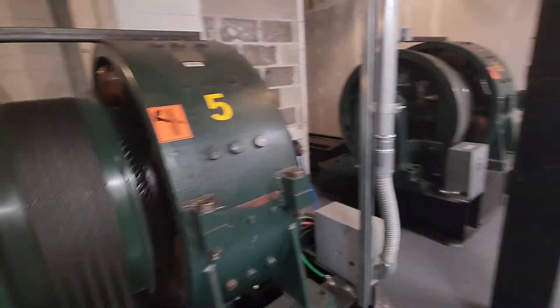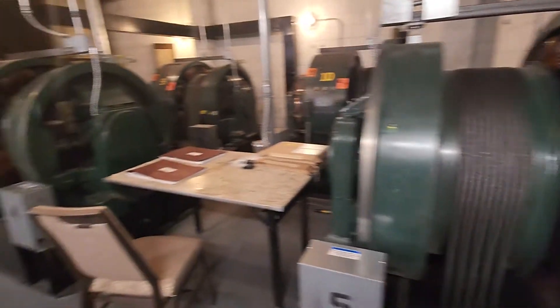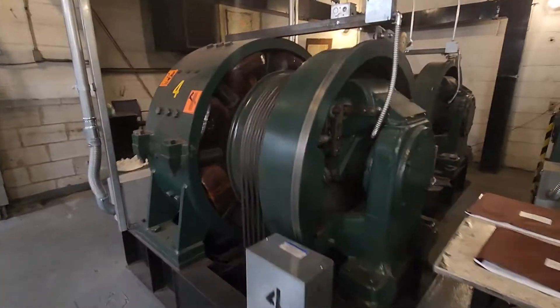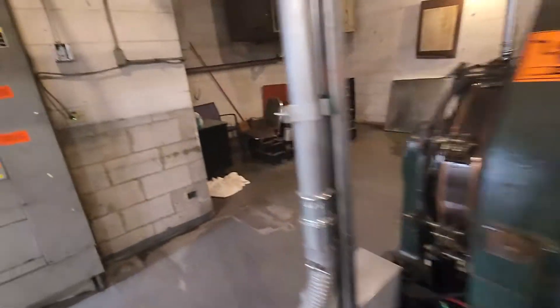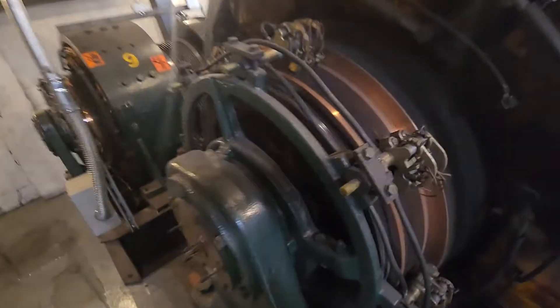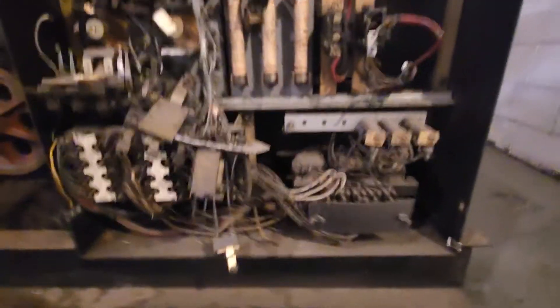Beautiful, beautiful. It's amazing — take a better look. There's your commutator. It rained really hard this morning so I think some water leaked through that ventilation fan, but no biggie as long as it didn't damage anything — just clean it up.